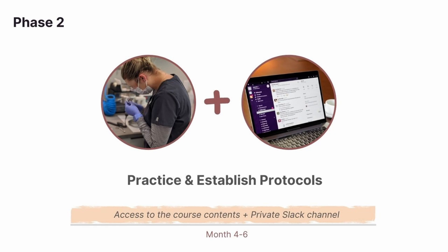The second phase is when your trained assistant can practice what they've learned. We know that at this phase, lots of questions and hiccups come up. Hence, we set up a system to be available to your assistant over the same private Slack channel.